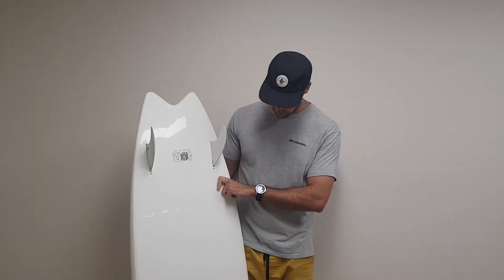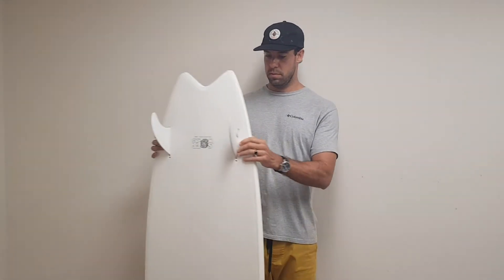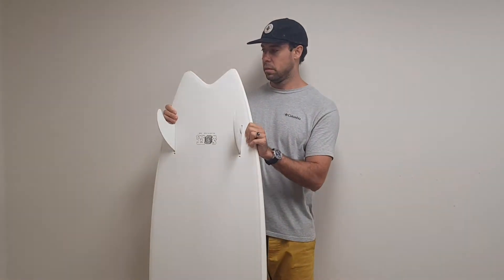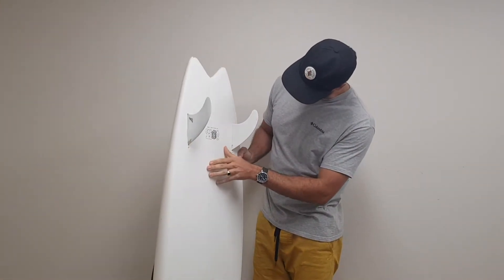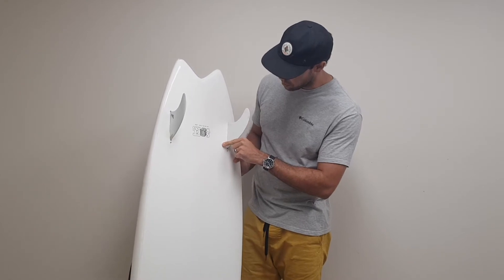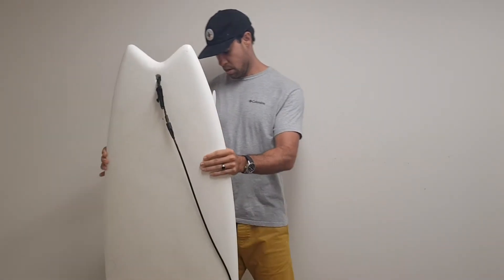This is the review on the Softworks Beach Cloud twin fin. It might not look like it, but this is a soft top, which is pretty crazy. Full dimensions of this board: it's 5.8 by 20 and a half by two and three quarters, with 36.8 liters. There's a bit of foam in there, which is fun for those small days.